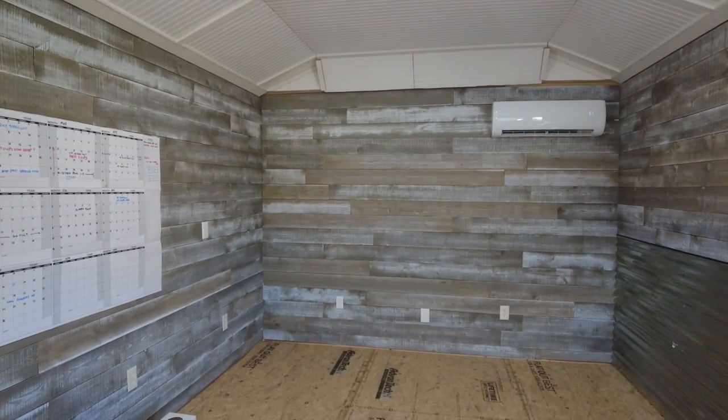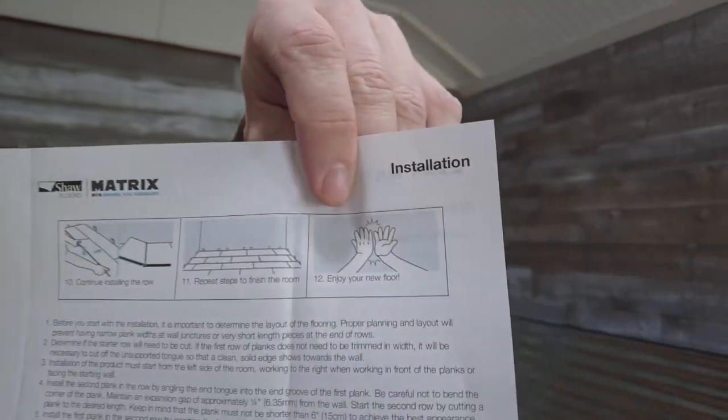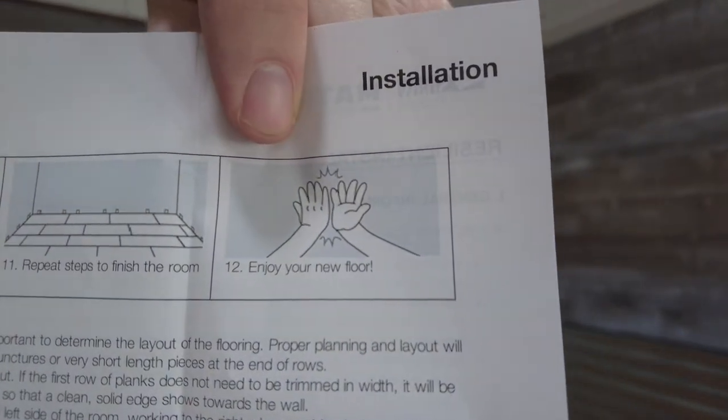Flooring instructions — including a high five at the end, super important — enjoy your new floor.